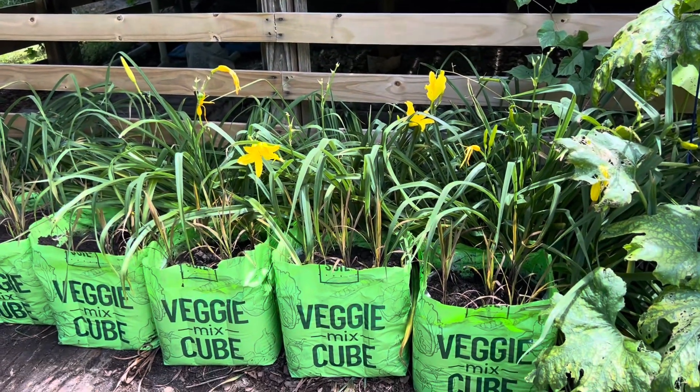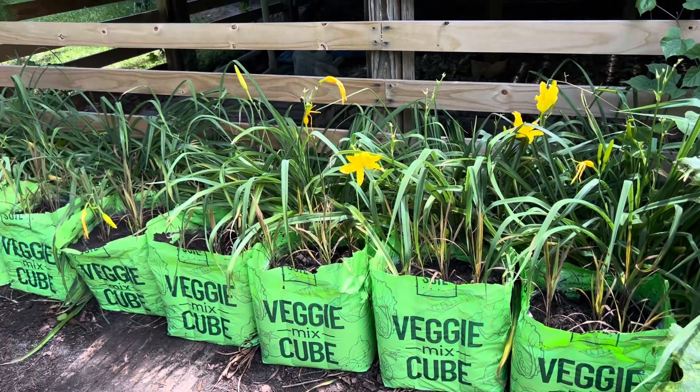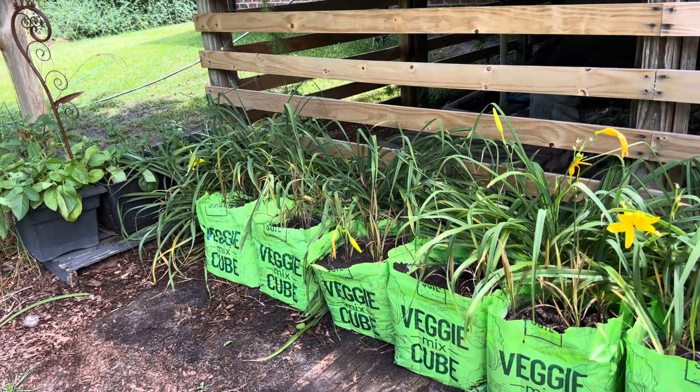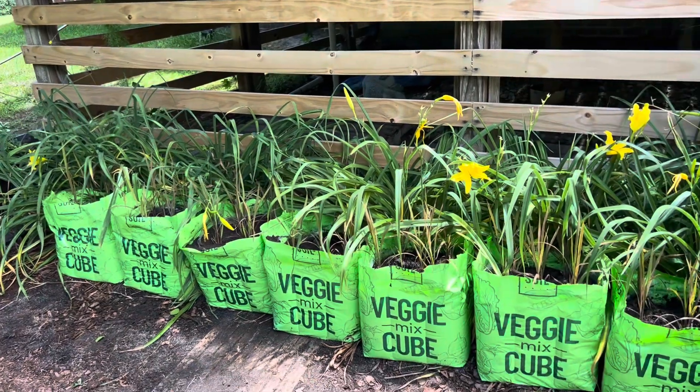Today is June 10th, and in theory these will probably start flowering and setting seed after Labor Day. So it'll be a great summer experiment.